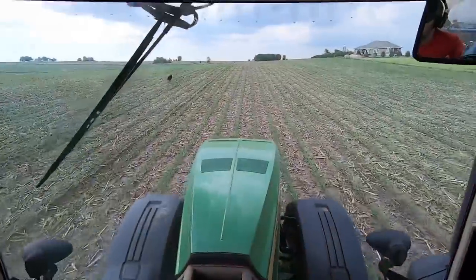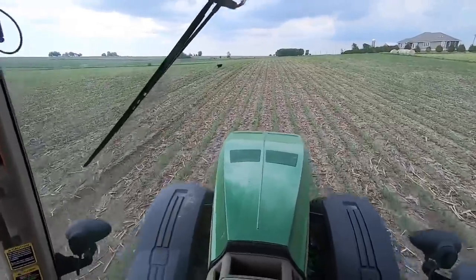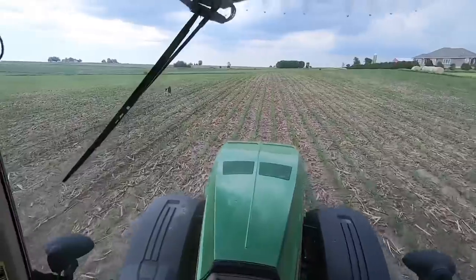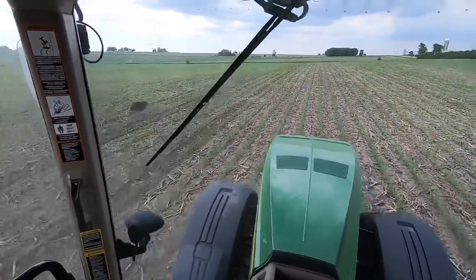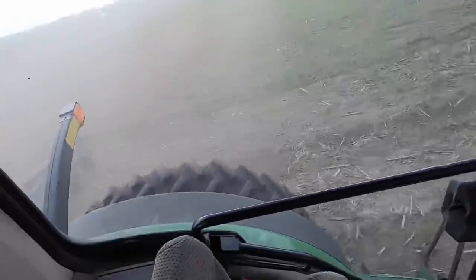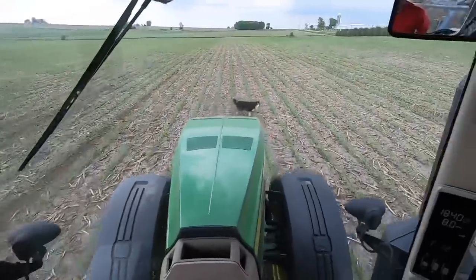Time will tell — this might be a really short day. This dog is making me nervous; he keeps running right next to the applicator. I really don't want to hurt him. I think I might stop here in front of the house and see if I can get him to go home. Just a little while ago he was running right next to the coulters — it's kind of scaring me.